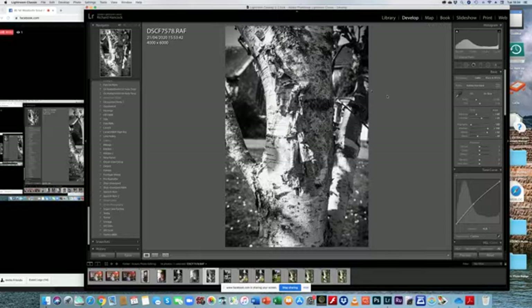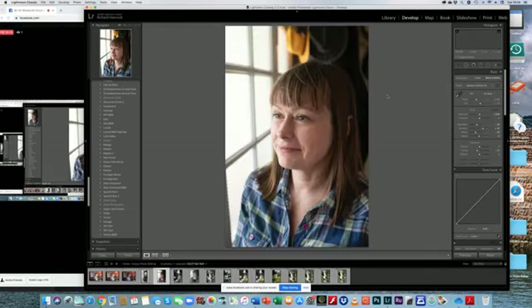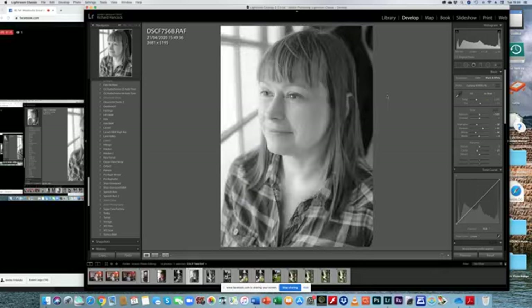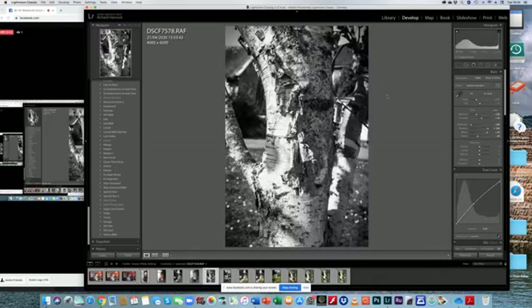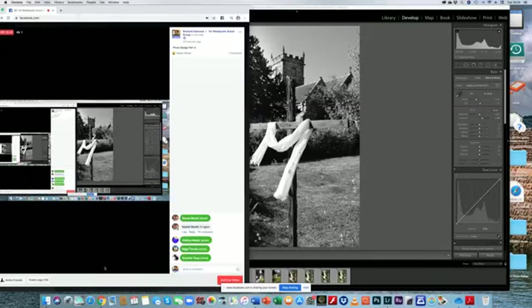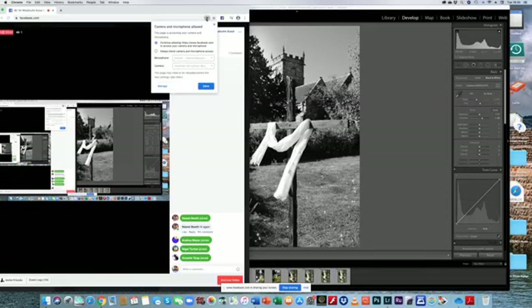Let's just have a quick look again at those pictures — the first one was the fountain, the second was Kate, then the tree, and then the cross. So that was how to edit black and white photographs.